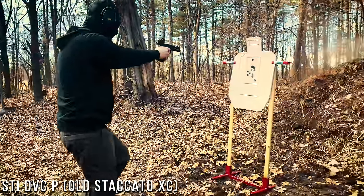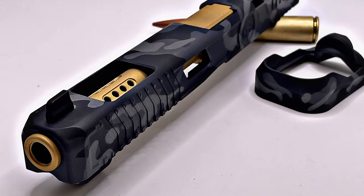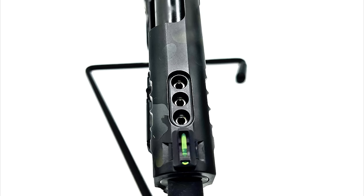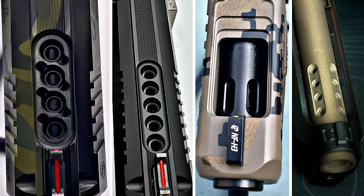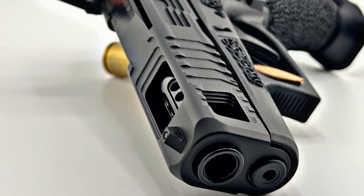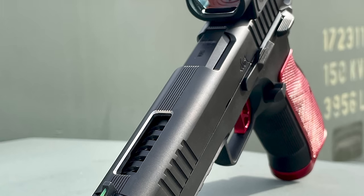Barrel porting is essentially the same basic concept. You're machining holes into the top of the barrel in an effort to redirect the gases from the fired round upwards, once again effectively reducing muzzle rise and getting your sights back on target quicker, although in this case the gases could be redirected at several different points depending on how you choose to configure it, not just at the end of the barrel necessarily. However, unless you purchase a gun that's been ported from the factory, you're going to be making a permanent change to your firearm, so it's a really big commitment.